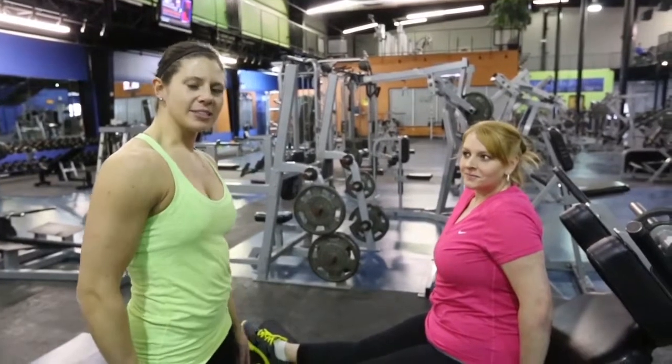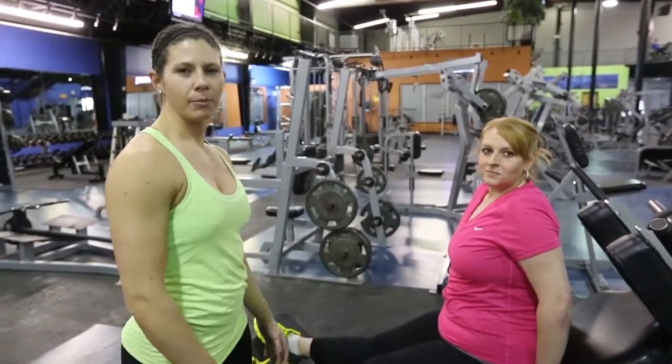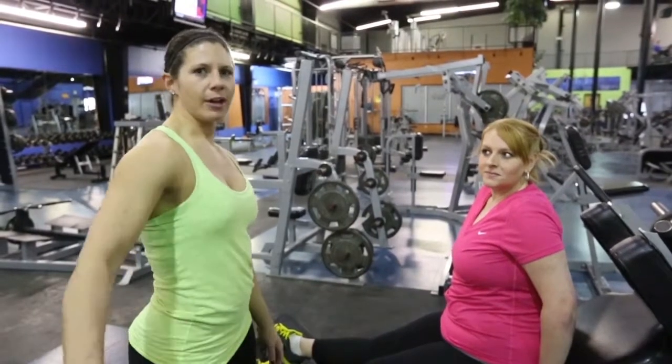I'm starting with hack squats today because I like to use it as a good total lower body warm-up before doing all of my other leg exercises.